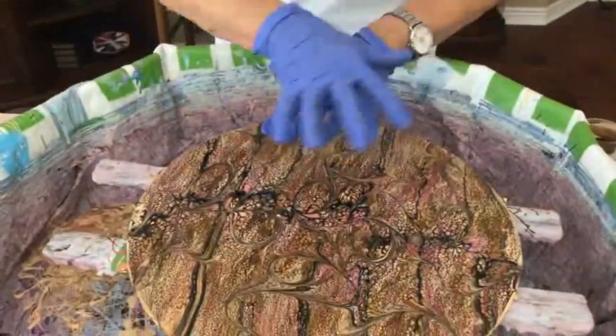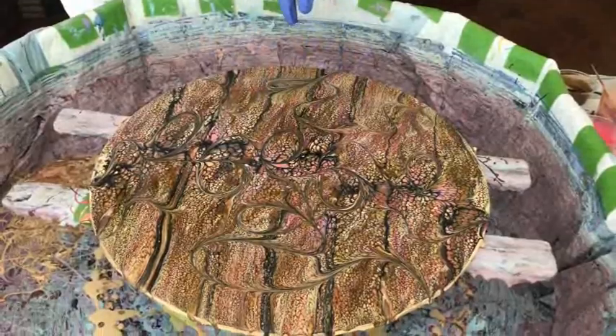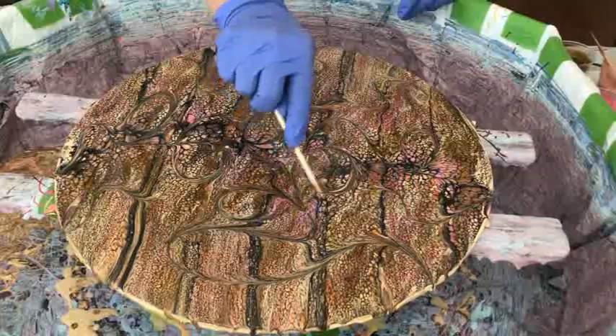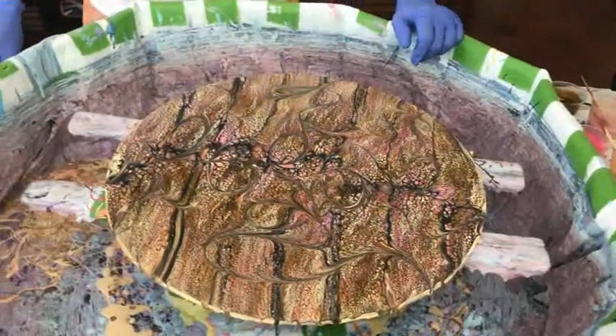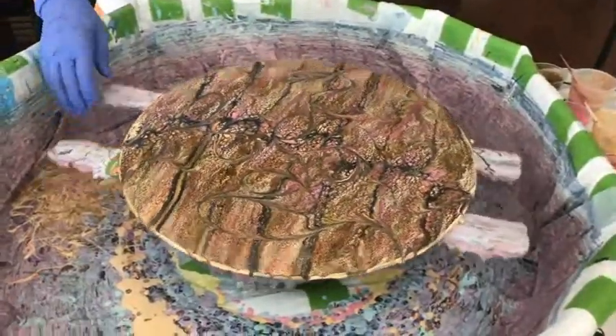Okay, so now we're going to do the old spin — but first I have to do my abracadabra. Let's go back on the canvas — abracadabra, show me what you got, baby. First I got to pop this little bubble — you don't want that. If you see any bubbles, pop them before you spin. As you can see, some of the paint did fly off and that's not a problem — this is supposed to happen because you don't want too much paint left on the canvas.